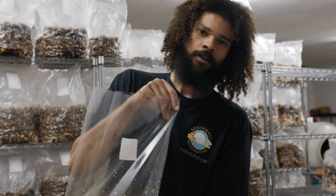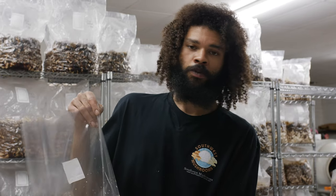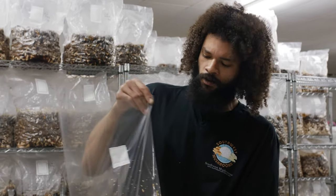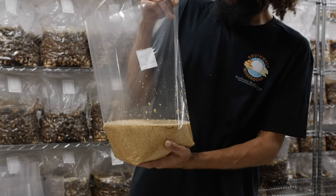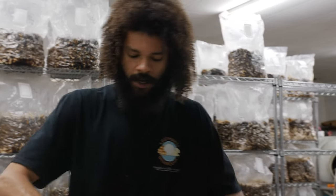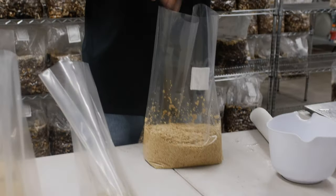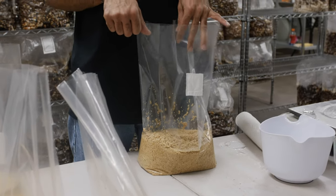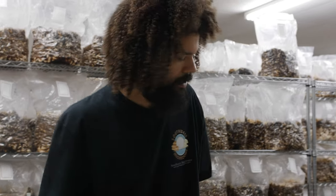You utilize this as an inoculum, pouring little bits of it into each production block. In the end this will be 30 production blocks for us, each harvesting around 2 to 3 pounds. So one bag of grain spawn, 30 production blocks, about 60 to 90 pounds of mushrooms. Or we can keep expanding — turn this into 10 bags of grain spawn and 300 blocks and just keep going. Really there's no stopping the mycelium; it's always hungry.